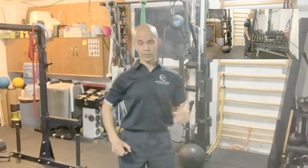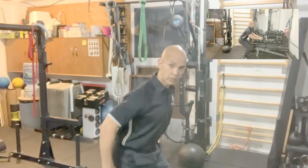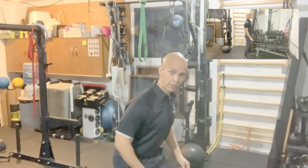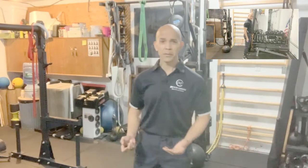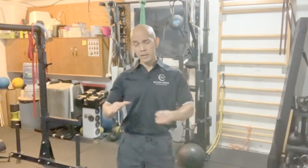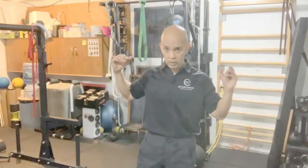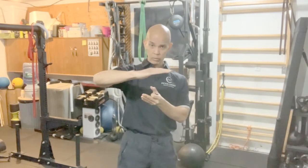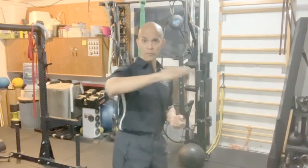Have you ever seen someone squat — they come down nicely with the trunk upright — only to get to the bottom and then, on the way back up, they initiate by lifting their hips first and then their trunk? So it looks like they squat down, and then at the bottom, to come back up, they stick their butt out first and then rise. There's nothing necessarily wrong with that unless you understand what's actually going on. That type of patterning tends to load the lower back more than necessary, especially with a barbell or loaded implement on top of you. When you initiate the movement from the hips first, it brings the trunk forward, the center of mass goes forward, and that puts more stress on the lower back and back muscles so you don't fall forward.